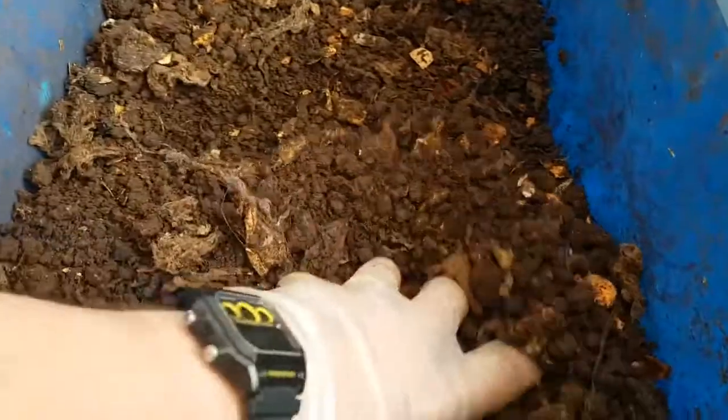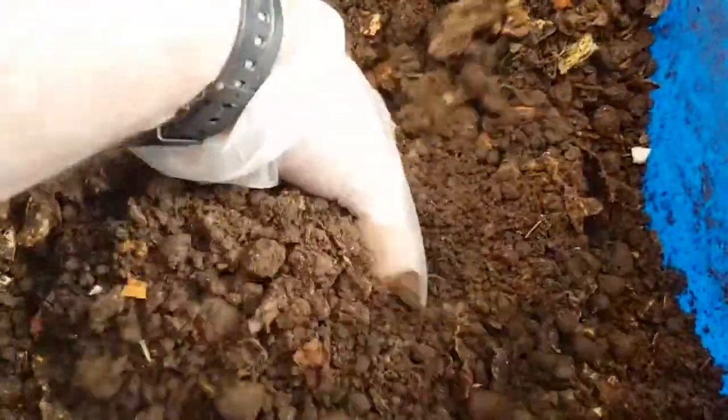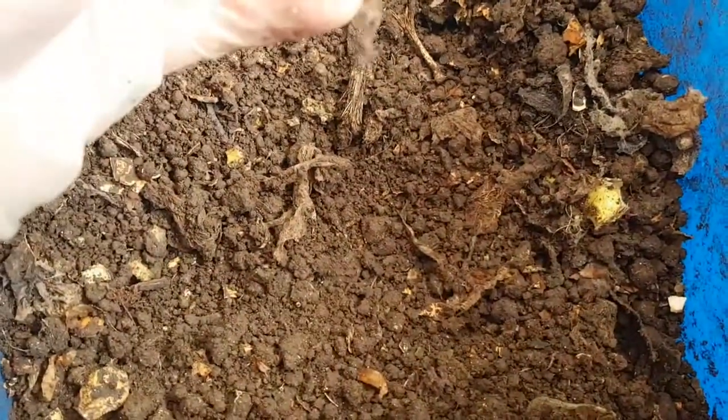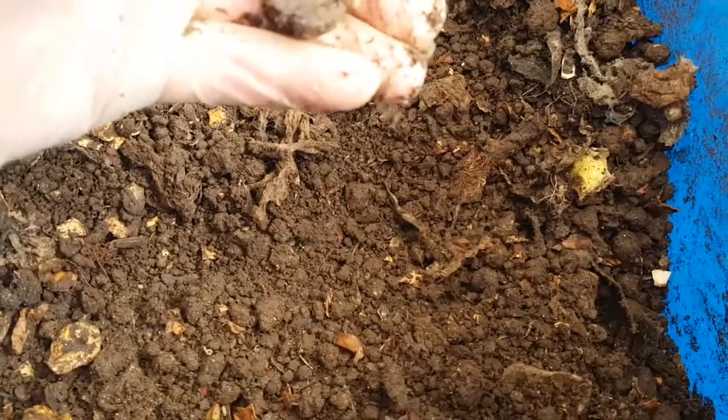As you can see, the texture is now very different to what I took out of the bins — it's quite crumbly and loose. It has a very pleasant earthy smell to it now, which is a good indication that the actinomycetes bacteria are active. There are still some large uncomposted lumps here which I'm not going to sift out.